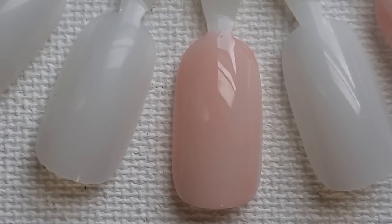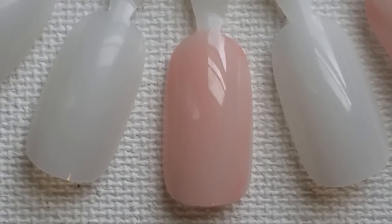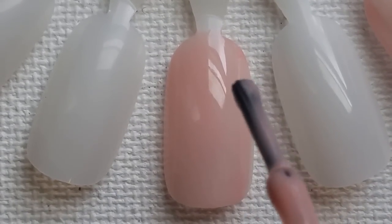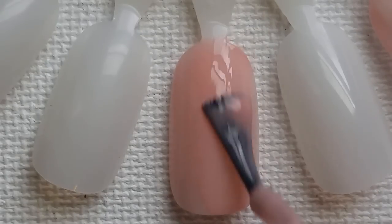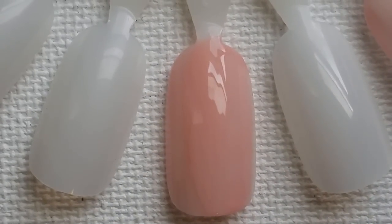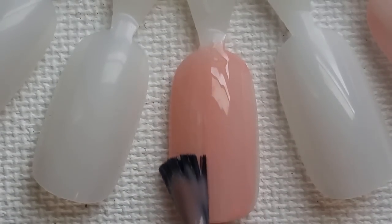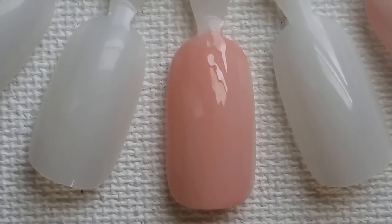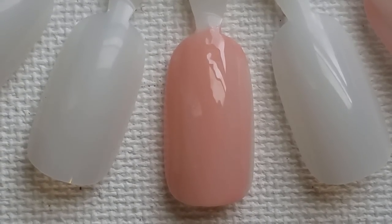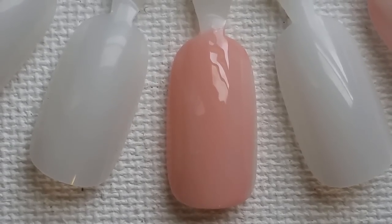I feel like you get pretty good coverage in one coat for the type of formula it is. So we'll let it dry and put on a second coat. Like always, I'm just going to go two coats on each polish, but I will let you know how many coats I did for my swatch photos. Here is our second coat, and it self-levels really nicely. Two coats covers pretty well. You will be seeing three coats for my photo.